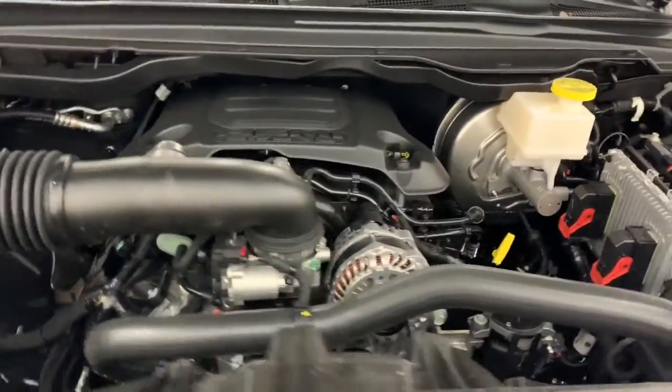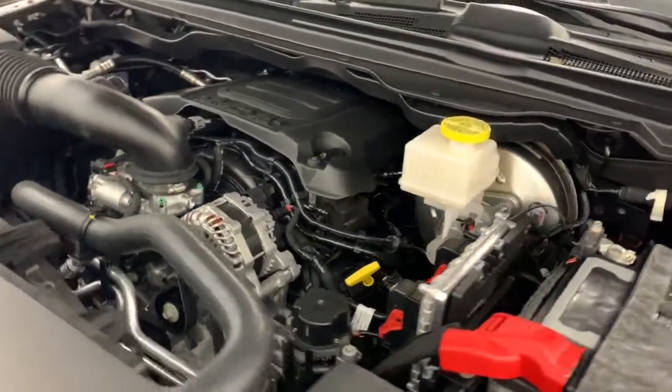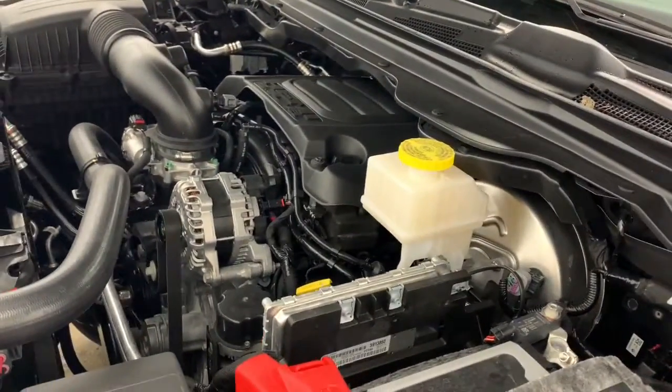What that MDS does is it shuts off four of the eight cylinders when going at a consistent highway speed to increase your fuel efficiency.